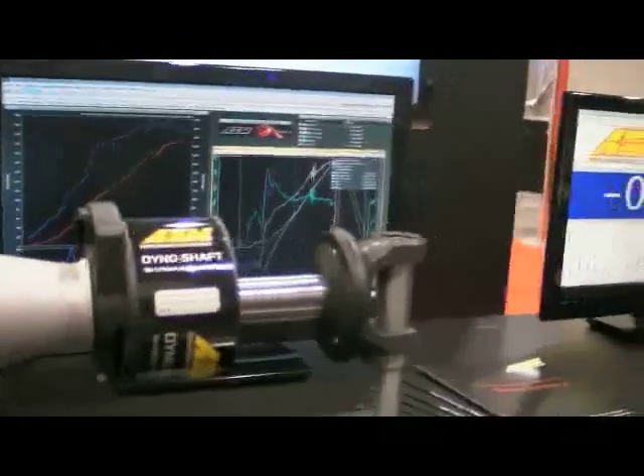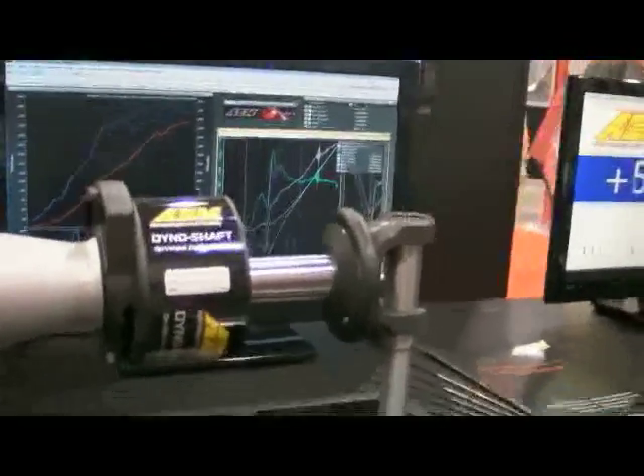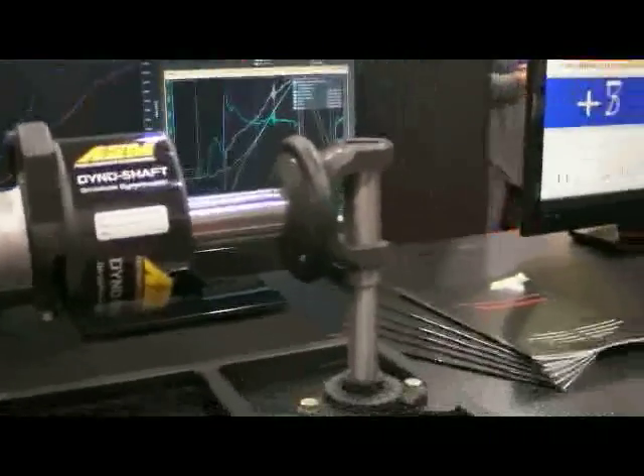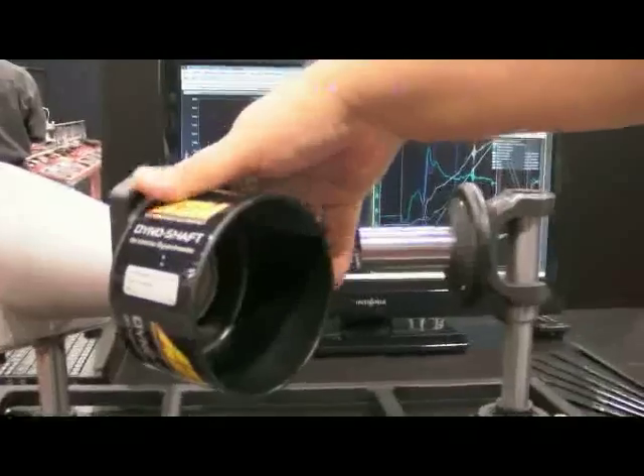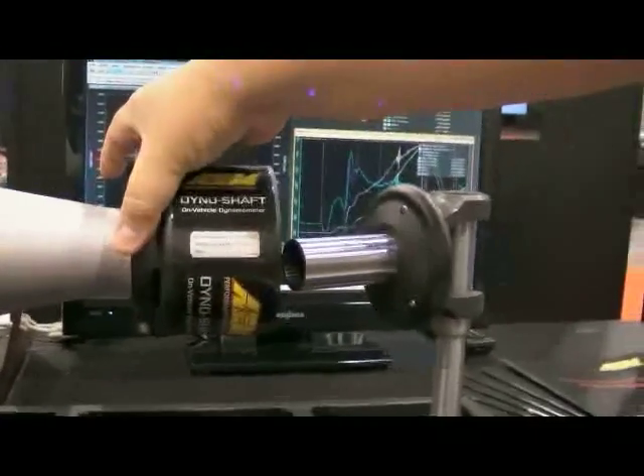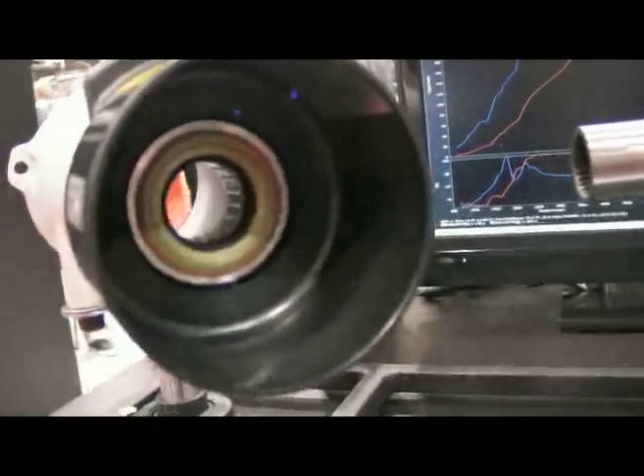Can you just tell us a little bit about how it works? Basically, this system has only two components. This bolts onto the back of the transmission tail shaft housing. There's a four-wire connection to it: power, ground, and CAN bus.